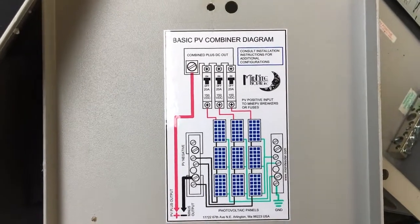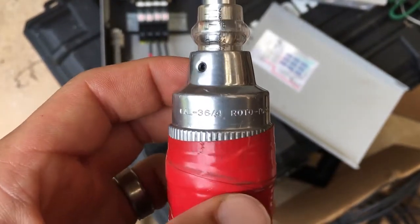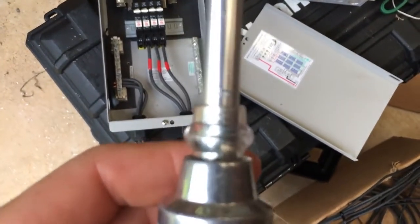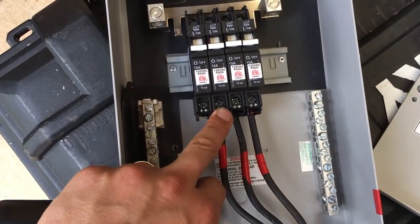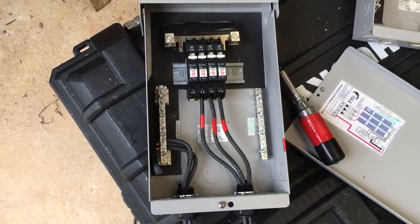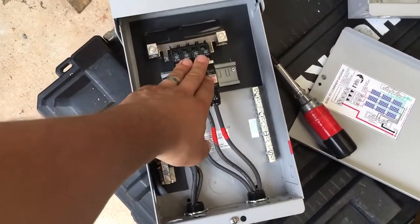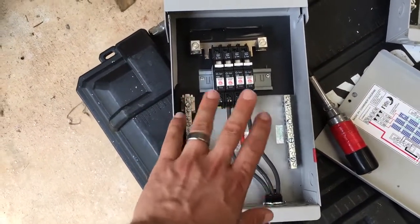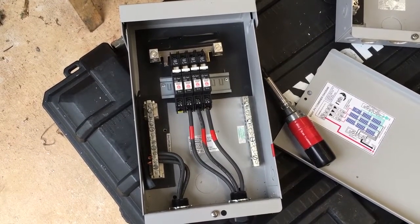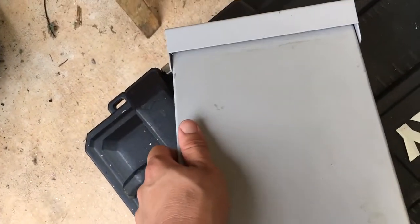This is a Sturtevant Richmont Roto-Torque — I'll do a review on it sometime — but it's a torque screwdriver that lets you get perfect torque on these connections. I've had situations where they were just wrong. This is going up on a roof and going to have a hard life, so you want your connections torqued to spec. This is a part where you want to do it right the first time — you don't want to go back up on the roof because of the combiner box.